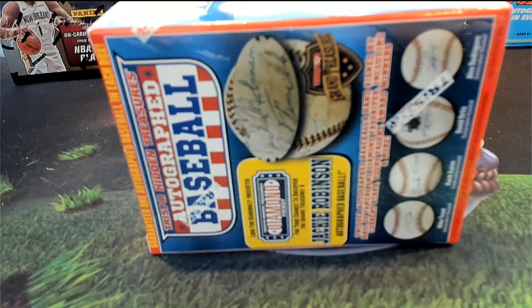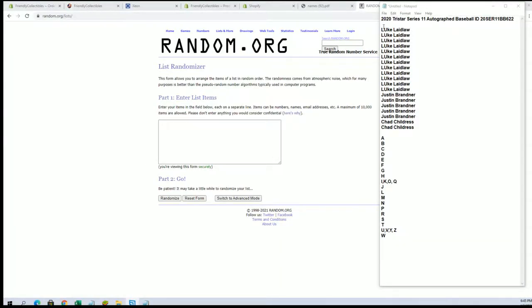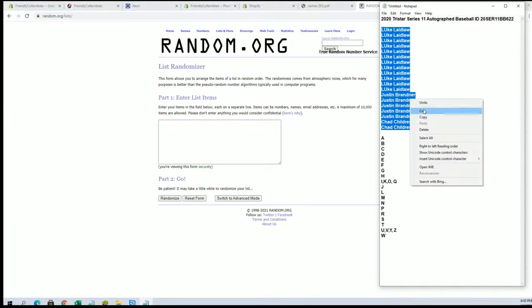All right, here it is guys — 2020 Tri-Star Series 11 autograph baseball, box 622. Let's go! I've got Luke down to Chad C.